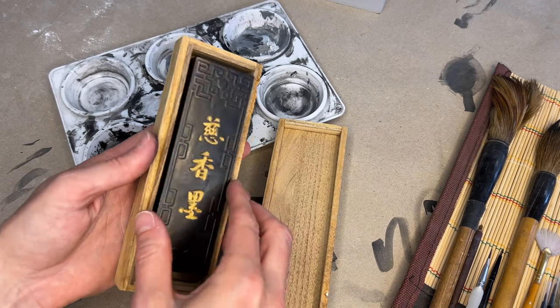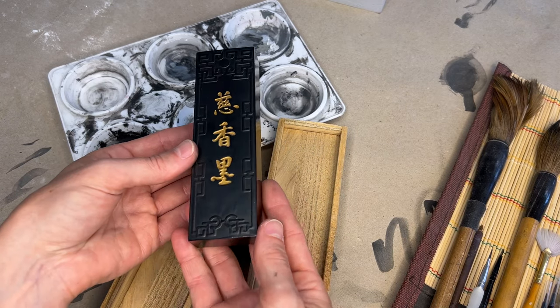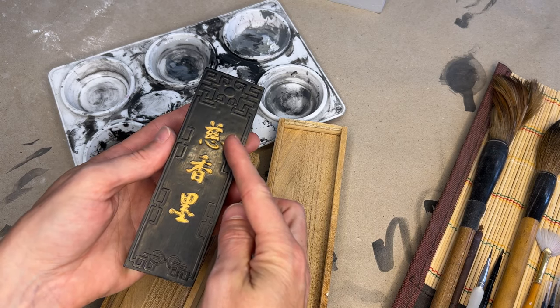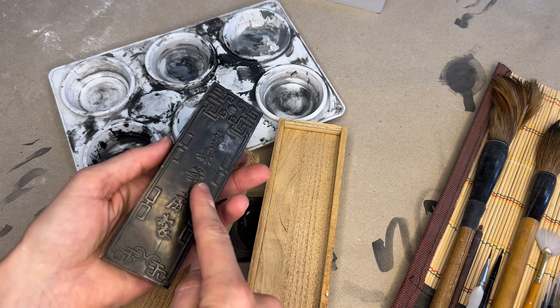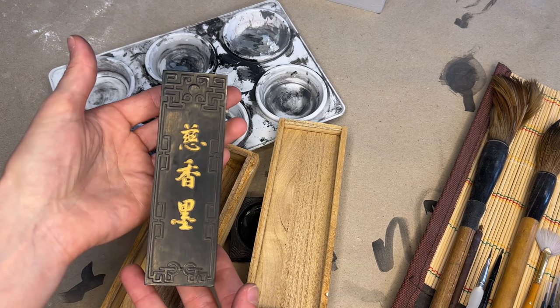This ink is over 20 years old, but you can still smell a hint of perfume. In Chinese, the writing means kindness, good fragrance, and ink. Even though I bought it in South Korea, it's from a manufacturing company in Taiwan. And I've been saving it all these years for the large-scale modern Athena, for something special.